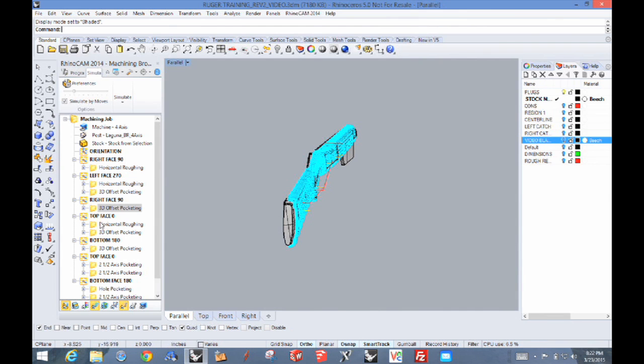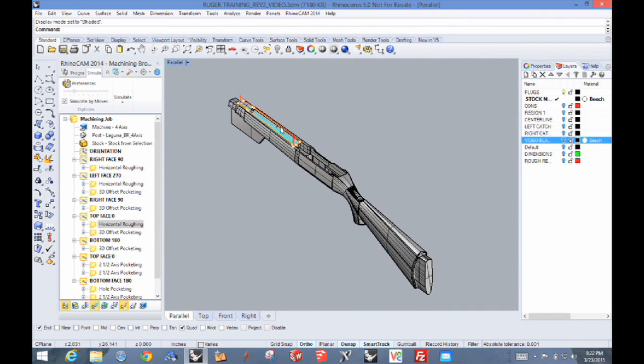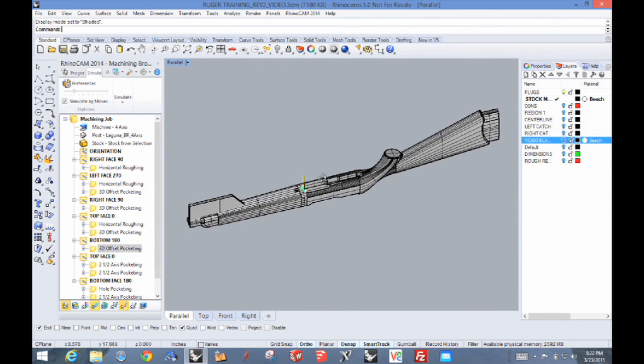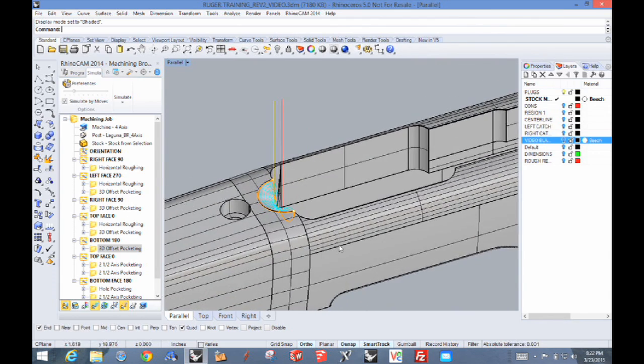There are a couple other things. We're going to do a rough machining first of the barrel groove, and then the finish machining of that. And finally in 3D, we're going to roll down to the bottom. The 10/22 has a little radius area there, and we're going to cut that. That completes the 3D machining.